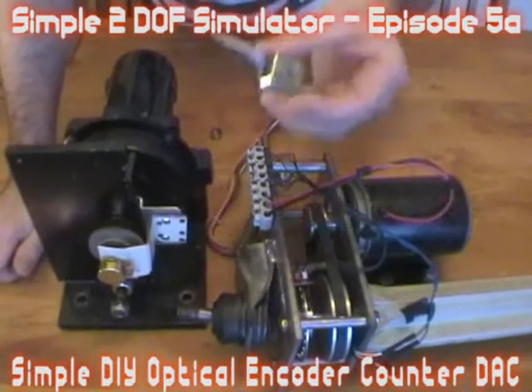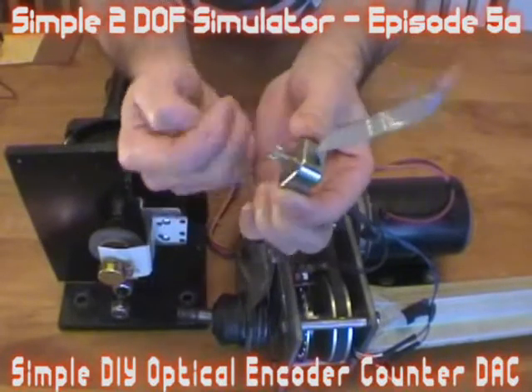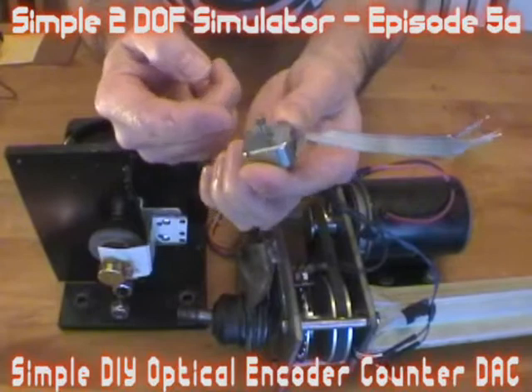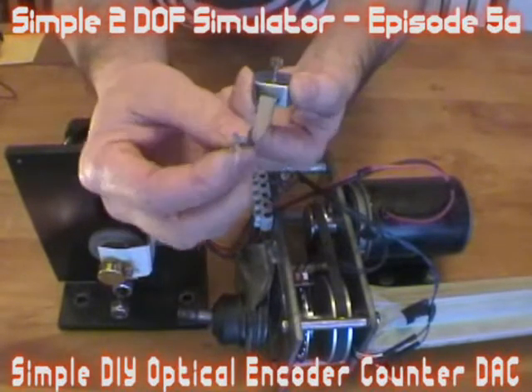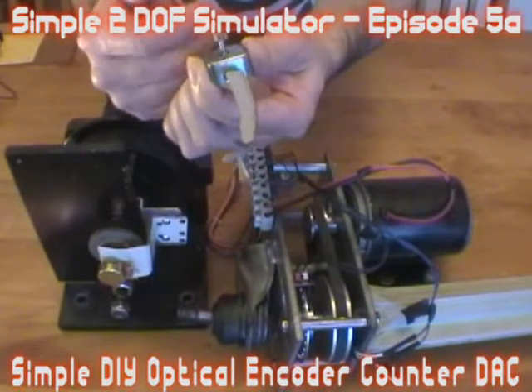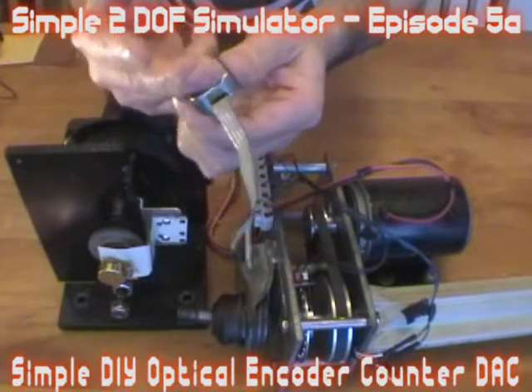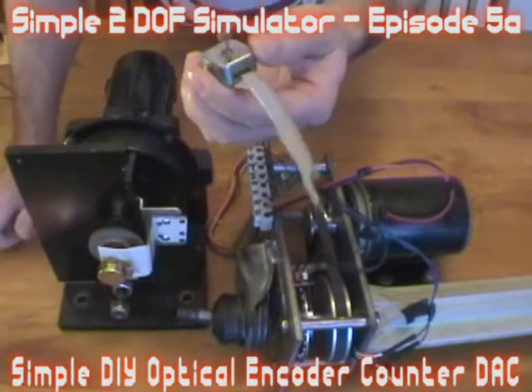I also got an optical encoder. This particular one, one revolution, pulses 100 times. I thought this is a nice high resolution for me — I could get a lot of sensitivity out of this thing for my movement.